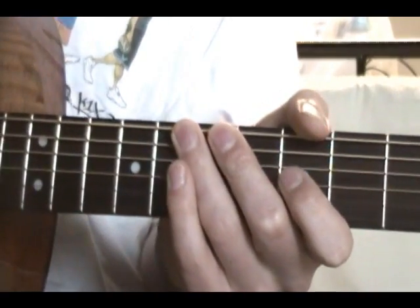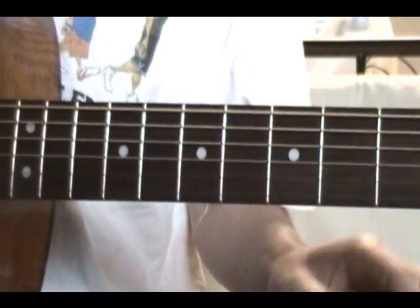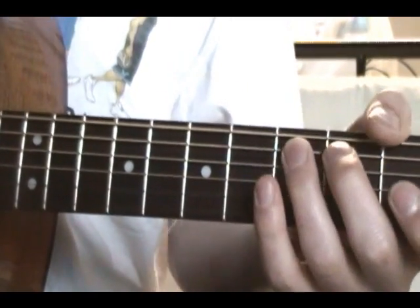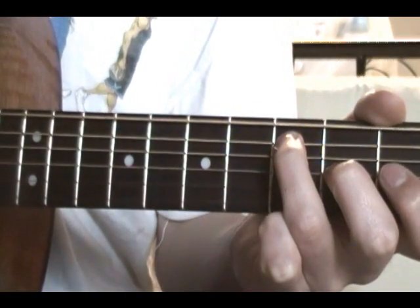Okay, it's pretty much the same kind of stuff as in the first part, but not a lot of hammer-ons or pull-offs for that matter. So you start on the 5th on the A, slide up to the 7th.